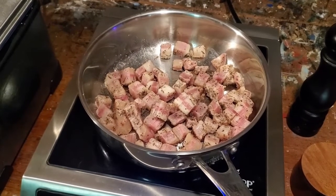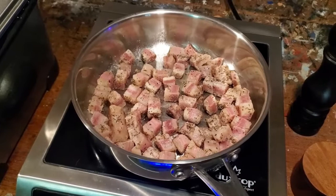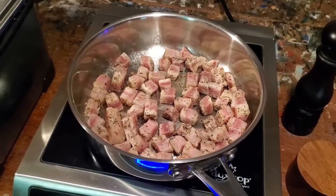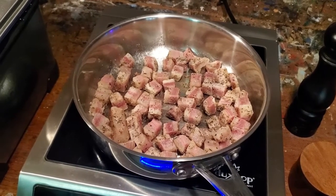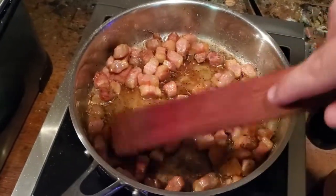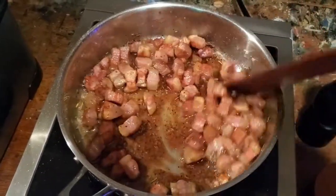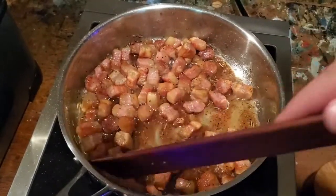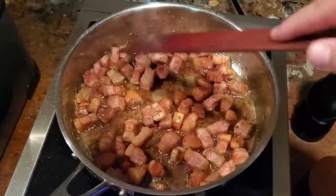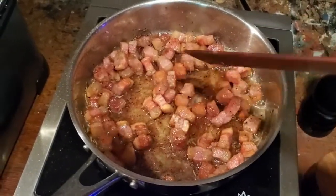Now the guanciale is on medium heat and we're just going to slowly render out the fat. Once all the fat's rendered and these are pretty crispy, we're going to kill the heat and let it rest, then add our cooked pasta in. Look at all that glorious fat rendering out! We're getting there — I want these to have almost a chicharron-like texture: nice and crispy on the outside with a good tender bite on the inside.